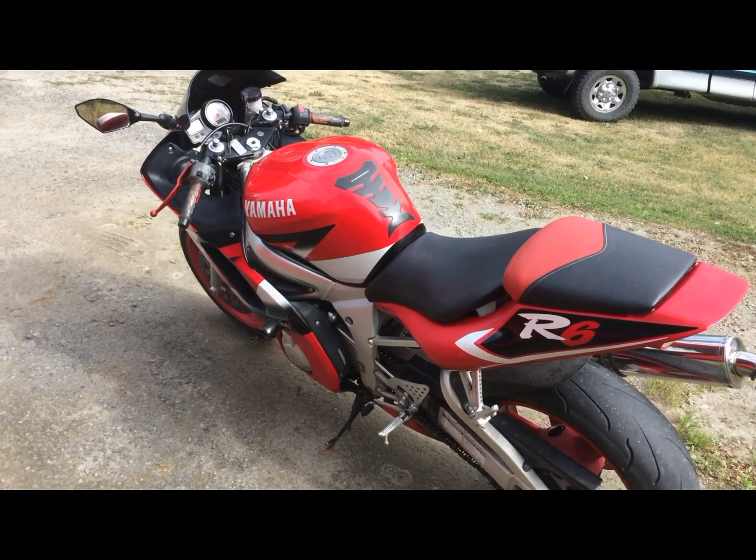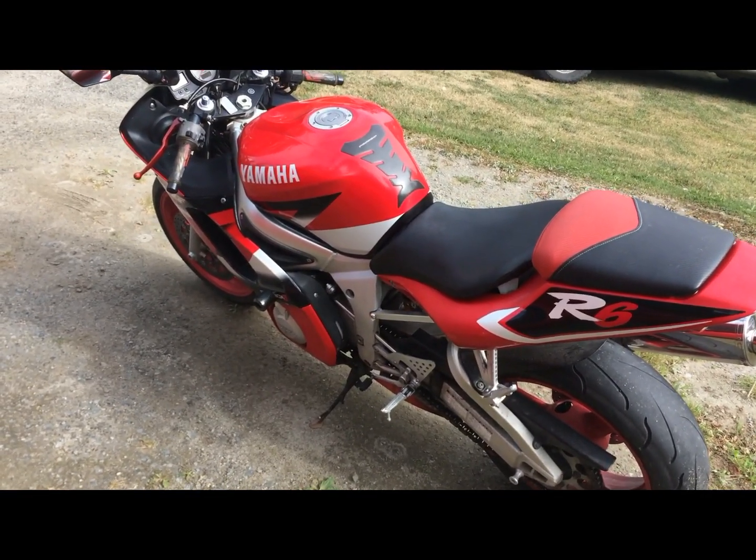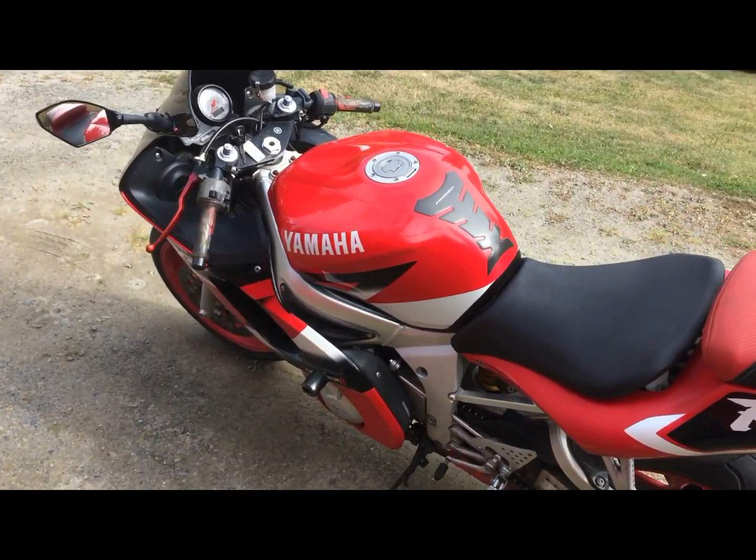Hey folks, Jamie here today. I'm going to show you guys the 2001 Yamaha R6, also known as a 5EB — what to look for when the battery is not holding a charge and it's basically dying on you while you're riding on a fully charged battery. Basically just going to show you guys the easiest things to check and what I found was a problem with mine.